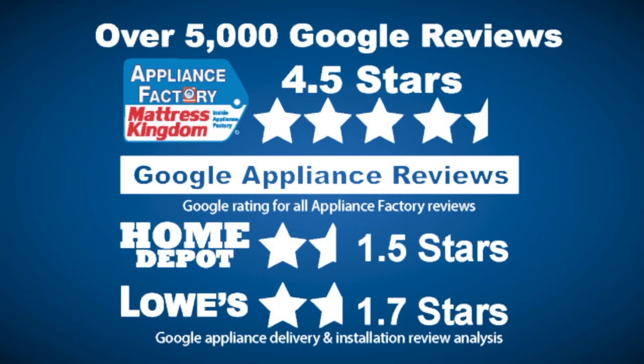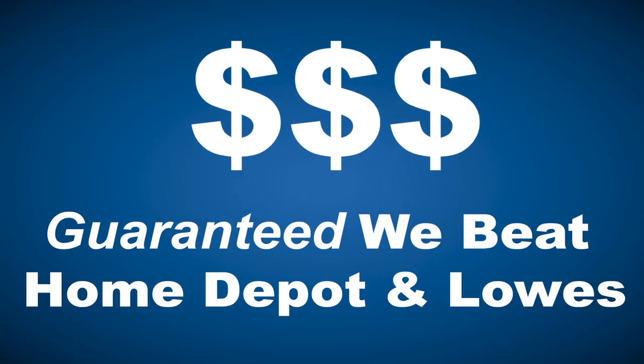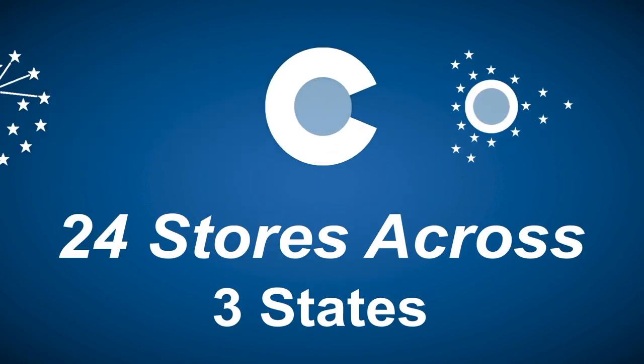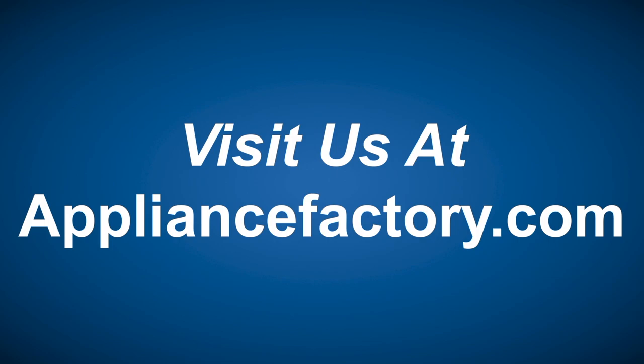Appliance Factory and Mattress Kingdom — five-star rated, over 5,000 reviews, guaranteed we beat Home Depot and Lowe's. The nation's largest discount appliance dealer, over 24 stores in three states. Visit us at appliancefactory.com.